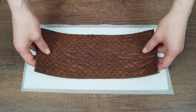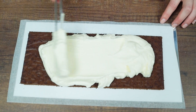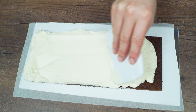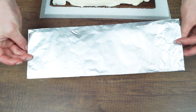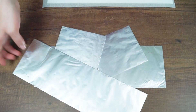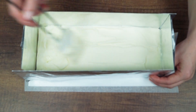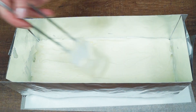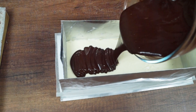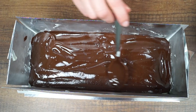Now it's time to assemble the cake. Put one part of the cake on parchment paper, then put half of the cream on top and spread evenly. Fix cardboard to all four sides, fill the corners with cream, spread evenly and put it into the freezer for 1 hour. Remove it from the freezer, pour cooled ganache on top and spread evenly. Return to the freezer for 20 minutes.